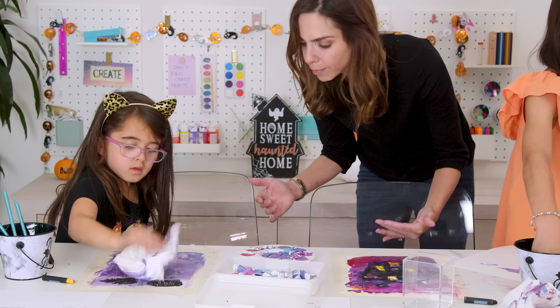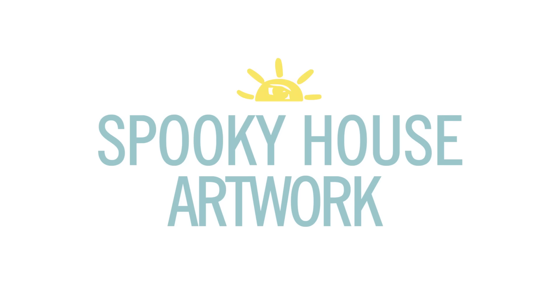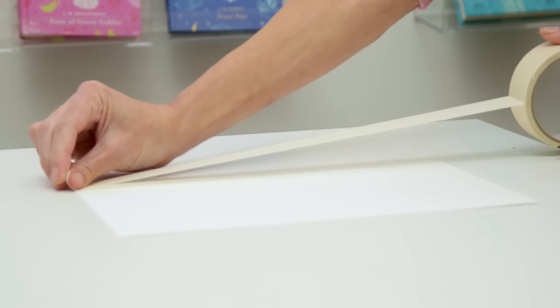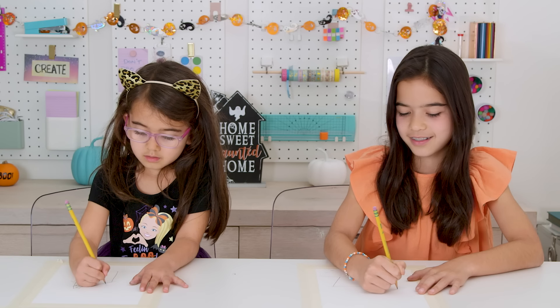Just in time! First, I like to use painters or masking tape to create a frame around the artwork and also protect the surface. Next up, we're gonna draw our design with pencil.